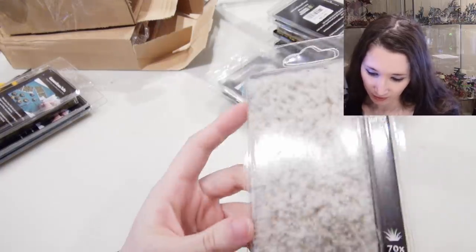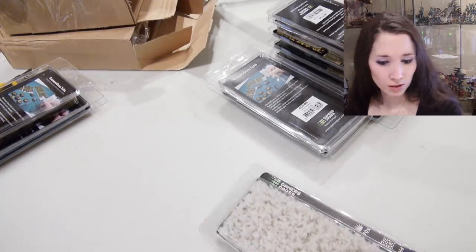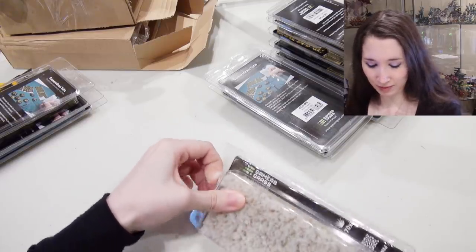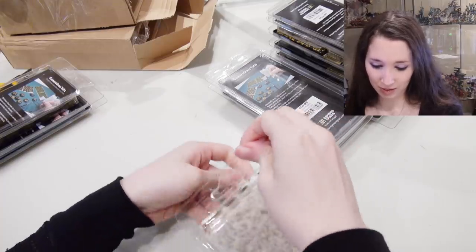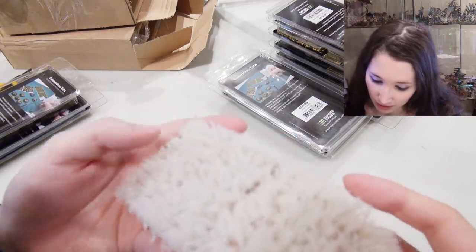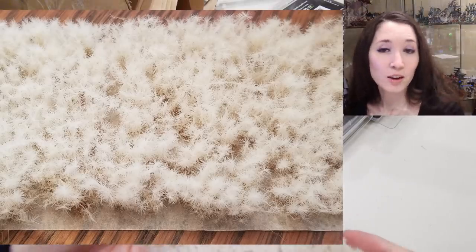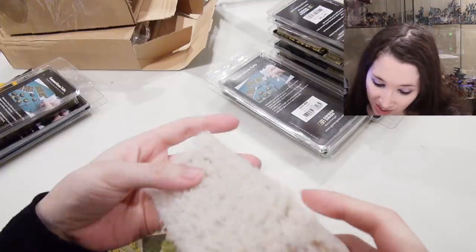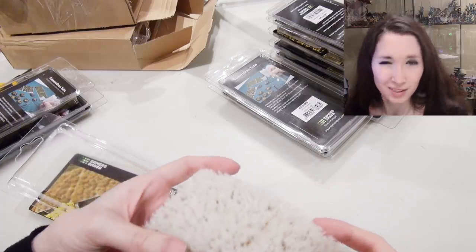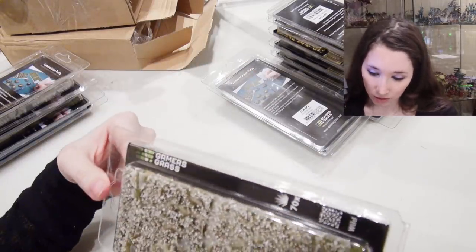Spiky Winter Wild Tufts — they immediately reminded me of milkweed. I'm not that familiar with what it looks like, but looking at it closer I can kind of see it. I've seen a lot of snow, and this doesn't particularly look like snow cover to me — it looks more like fields of milkweed. Now that actually looks more like snow.